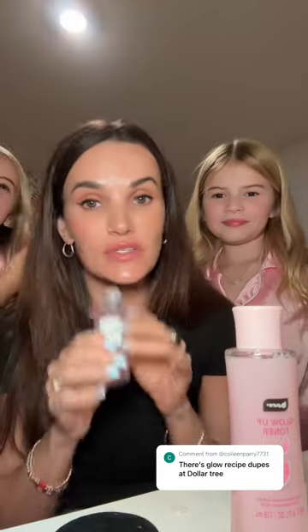Now trying it on the skin to see how it feels. The Glow Recipe smells great. Out of the bottle, they both smell great. My skin feels smooth on the Glow Recipe side.